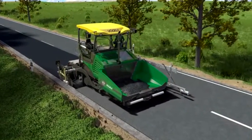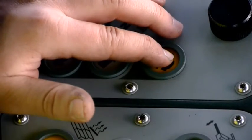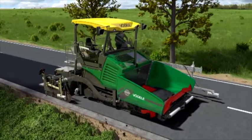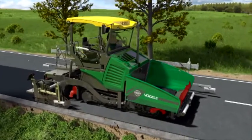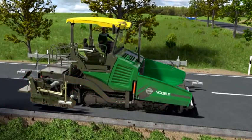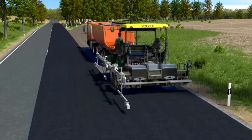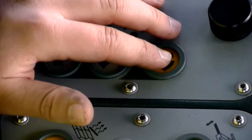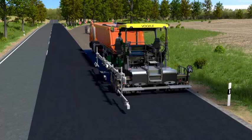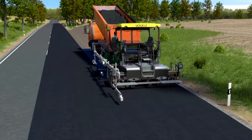If the paver has to be moved — like here, prior to paving the turn lane — all you have to do is hit the execute button to activate the Auto Set Plus repositioning function. Push just one button and the hydraulic hopper front, conveyors, deflectors in front of the crawler tracks, augers, and the screed move into transport position. The paver can now be safely repositioned on the job site. Pressing execute again returns the paver to the last configuration used: pave speed, compacting systems, grade and slope control — everything is just like it was before.